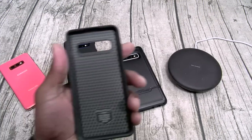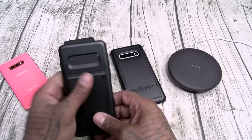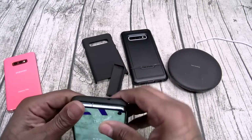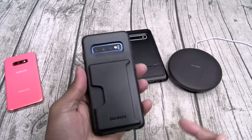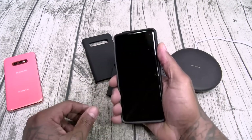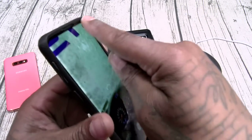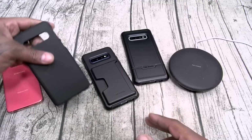Next is the Encased Phantom — has a credit card slot on the back that protrudes a little bit. If I had credit cards I'd slap them right in there — you get the idea. Power button, no problems. Wireless charge works right through the hump. Maximum razivity. Cutouts in order. Slam Boy certified.